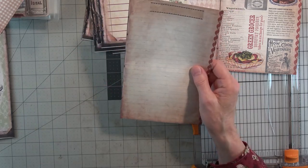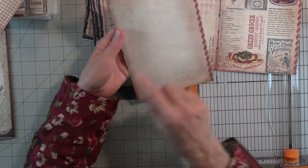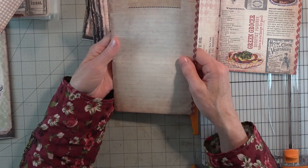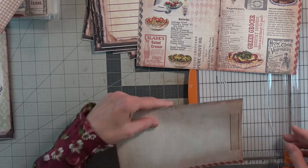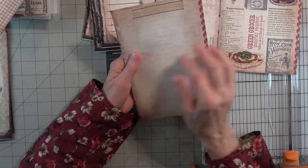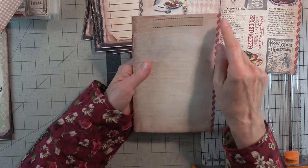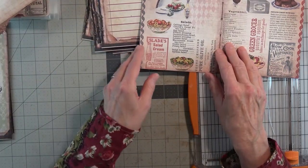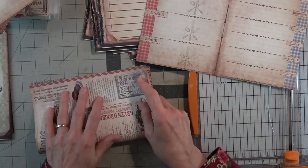So the journal pages will be five point five by eight and a half. These look like they might be slightly larger than eight and a half, but I think my mat might be off a little bit. So five point five by eight and a half. And I don't think I'll sew around them, because I've been noticing lots of prettiness along the edges — I think we'll just save our edging with the ruffling.